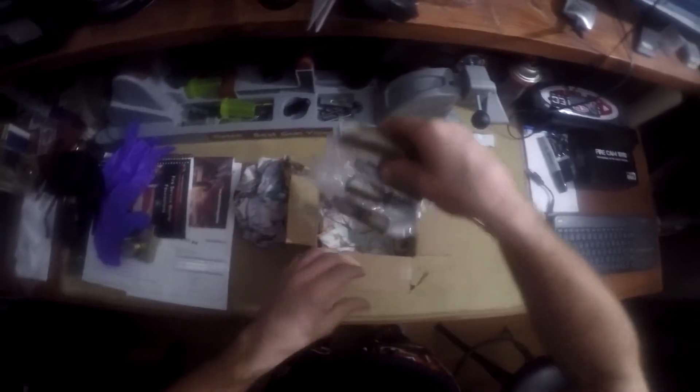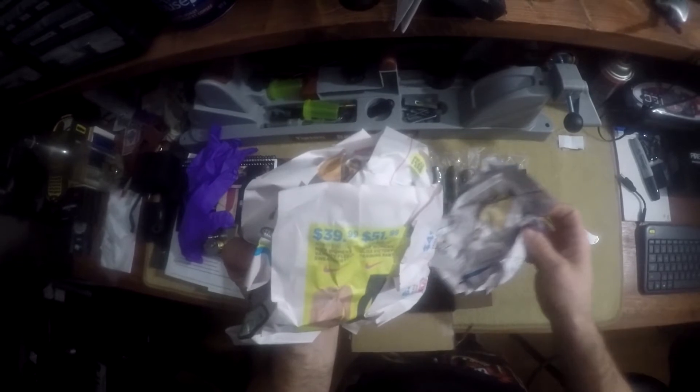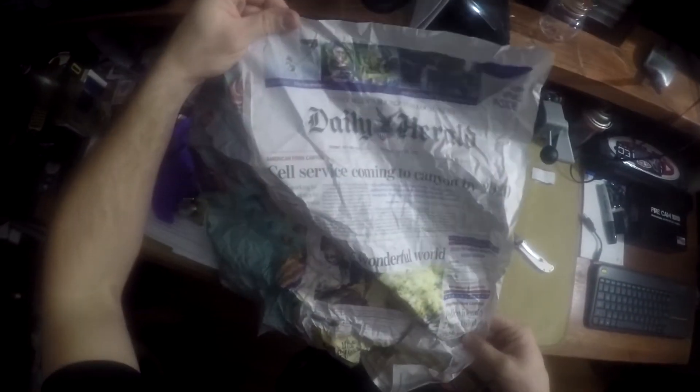So here we go. Very well packaged for what's in here. Probably a local Utah Gazette — let's see what we have here. The Daily Herald, Utah Valley's source of local news.